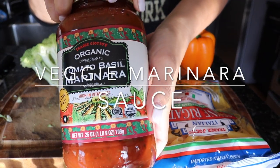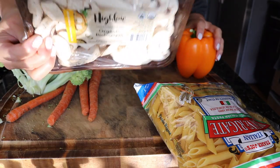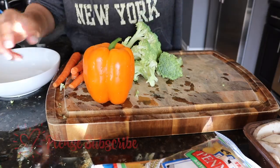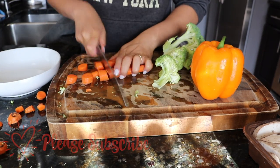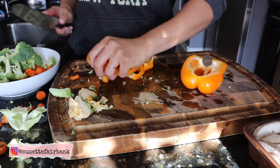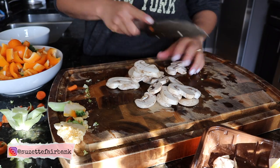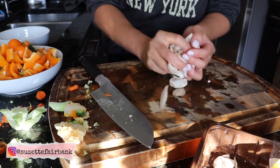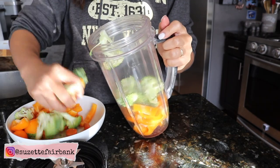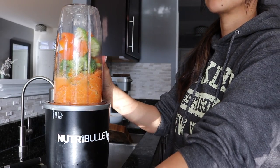We are starting off with a veggie marinara sauce. I just have a tomato basil marinara sauce, and I have some broccoli, carrots, mushrooms, and bell pepper to mix with that. Put all your veggies in the blender, add in some water, and blend until you get your desired consistency.